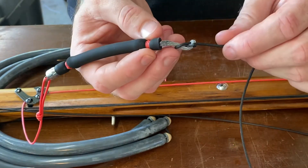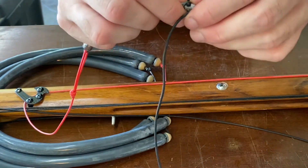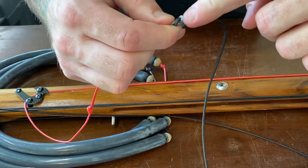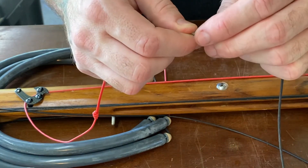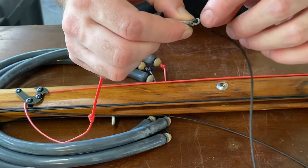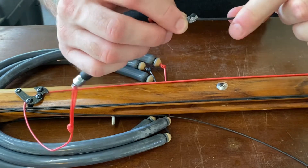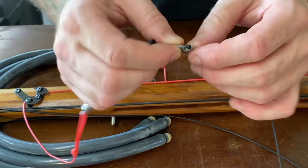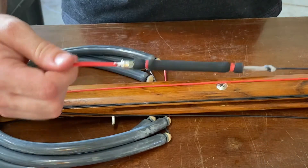You can give yourself more of a tag end or less, however you want to do it. The tag is how much you have sticking out — that's your tag end. I like to have it snug and just periodically check your mushroom heads, as that really keeps it from coming out. I like to have a good mushroom head on there — it keeps it from sliding.